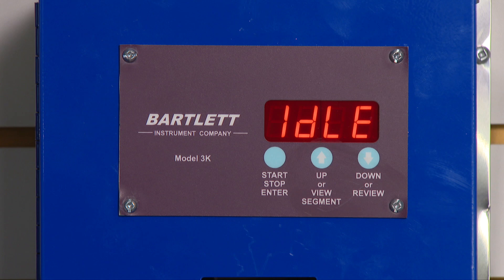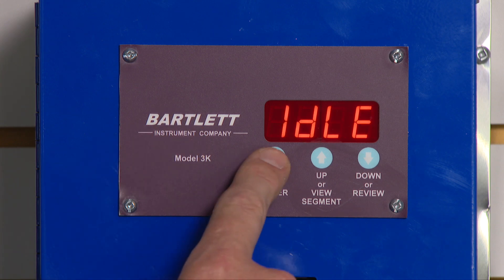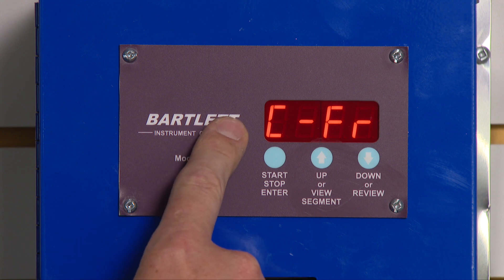Welcome to the video on how to enter a preset program in the Bartlett B3K controller. I start from idle by pressing the start, stop, or enter button. It comes up cone fire.